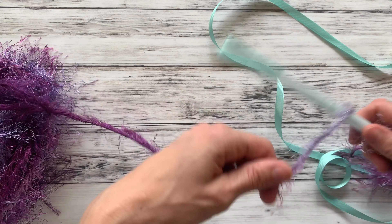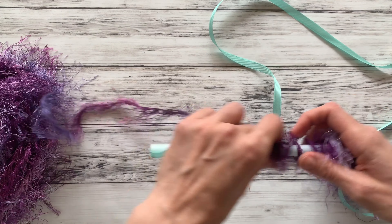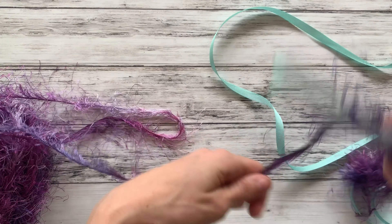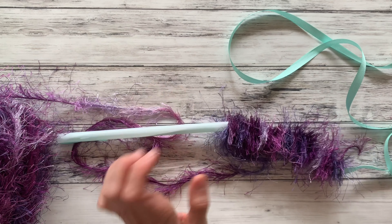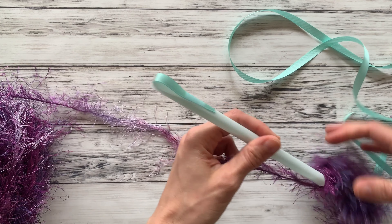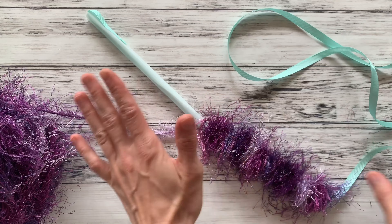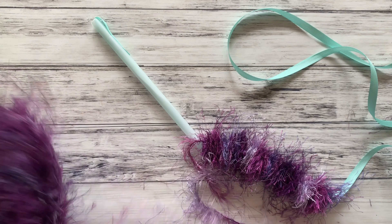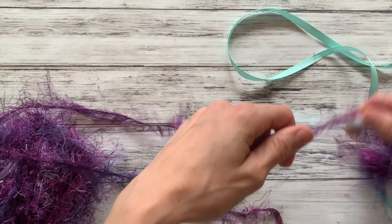And that's all you do. This lei is so easy to make a bunch of — if you need to make them for a whole class or a sports team, you can just sit down with some Netflix and crank out a bunch of them. Just make sure you don't get excited and go too tight because your lei is not going to look as good or be as fluffy. You just keep wrapping and pushing off until you have however much you want for your lei — as long and as full as you want. You're going to be surprised by how fast you go through this yarn.